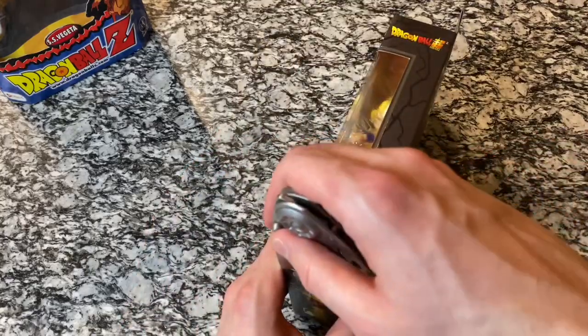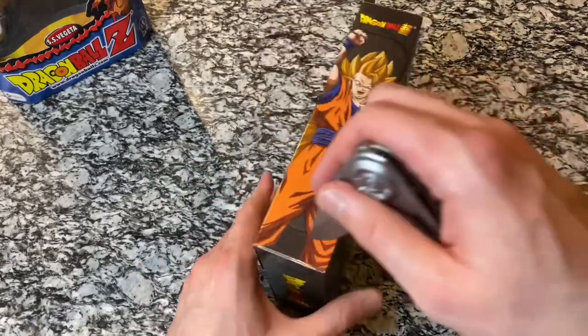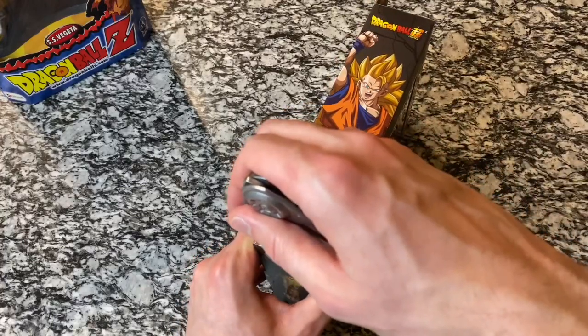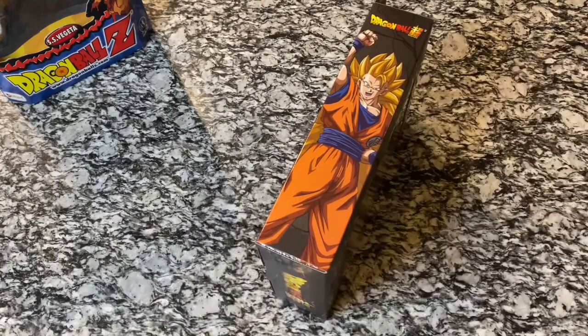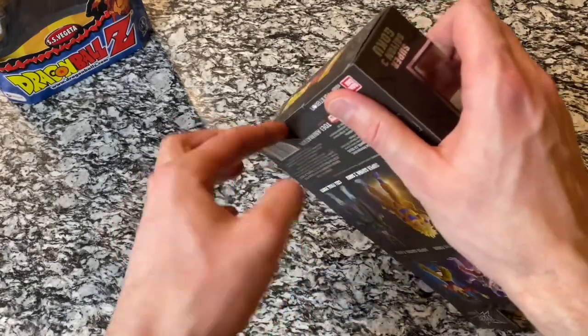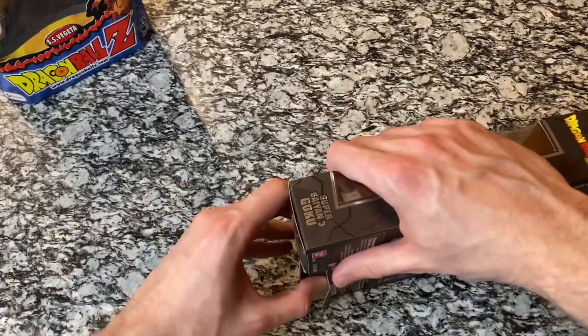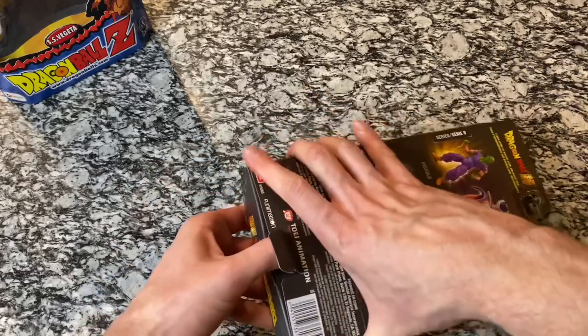So let's go ahead and cut this tape here on the side and let's get Goku out of the package. Set that knife off to the side — I'm trying to do this without tearing the box. Ripped a little bit, but no big deal.